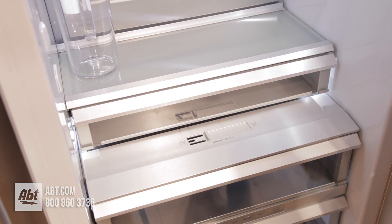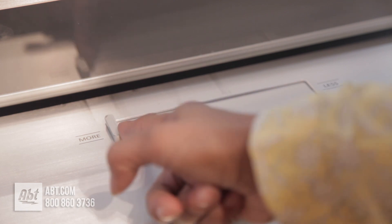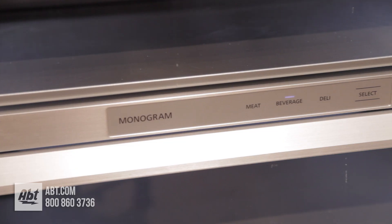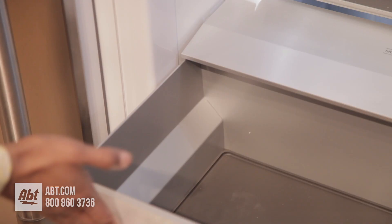One shelf is stationary. Below the shelves is a deli drawer, a humidity control drawer, and a climate drawer with separate controls for meat, beverages, and deli. All drawers have spill savers and are soft closing.